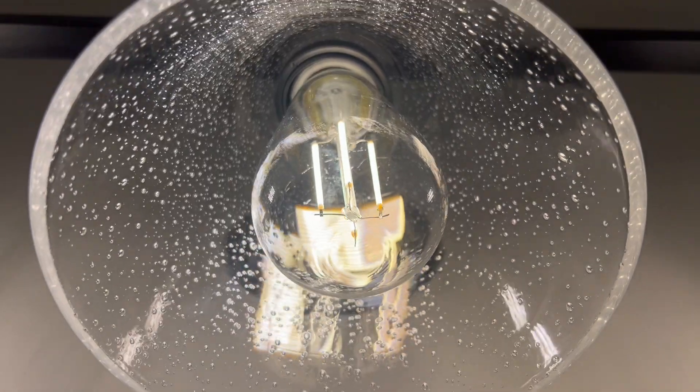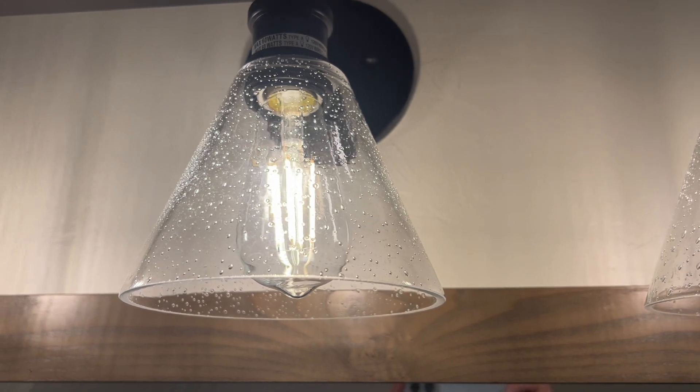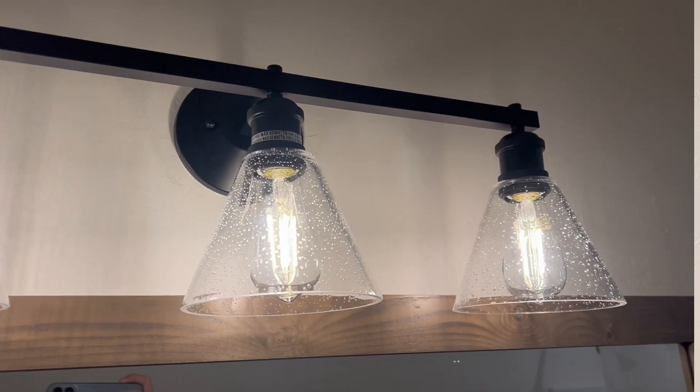Our handles on our drawers are black, and this does match our handles now. We did replace the old bulbs with these Edison bulbs to give it a nice little touch. There are three glass covers on here — they are bubble covers, so it adds another nice little touch. Just looks really really nice.